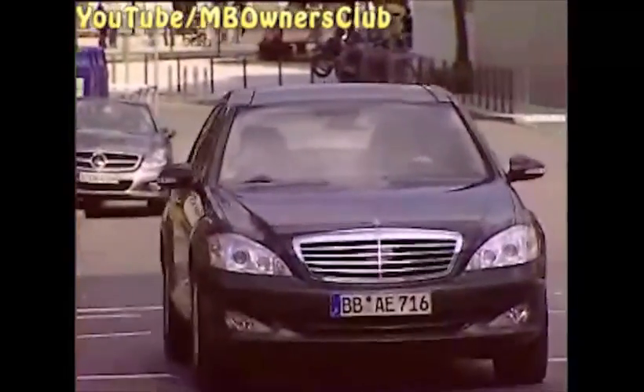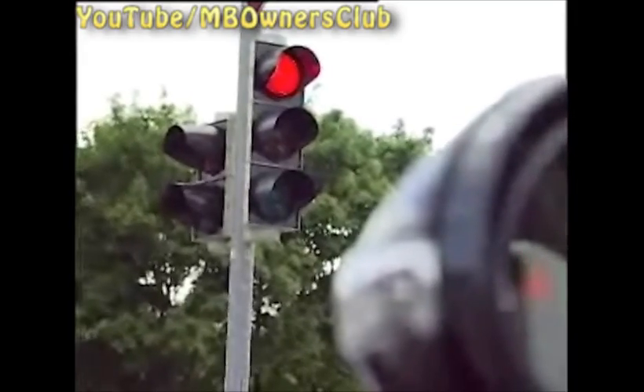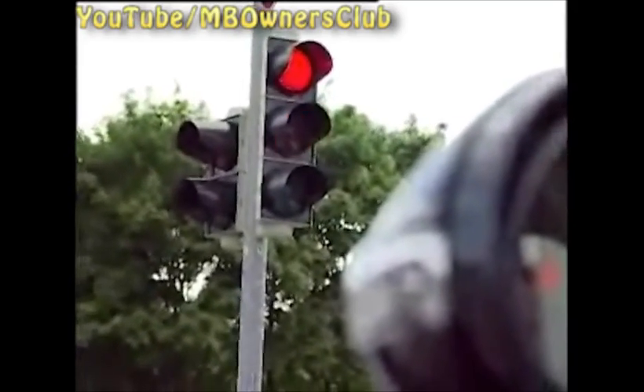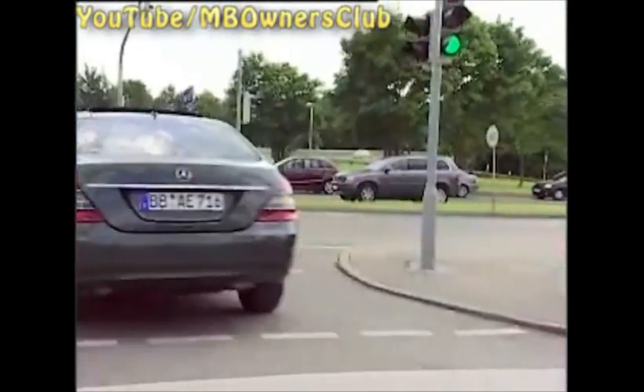We now devote ourselves to the new idle speed control. It counteracts possible discharging in neutral. This is the case, for example, if you need more power in neutral than can be delivered by the generator. Then the idle speed is not lowered to the base idle speed, but depending on power is automatically set to 650 or 750 RPM until the onboard load decreases again.